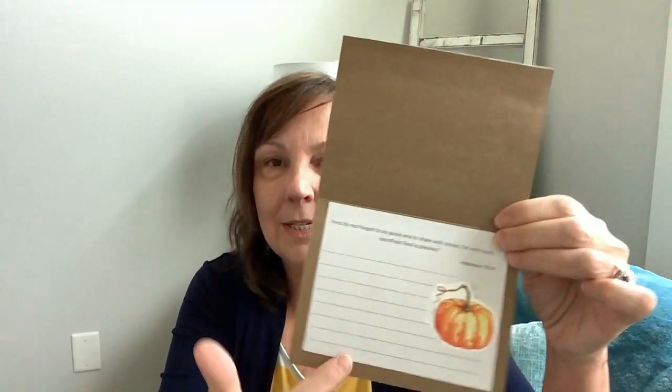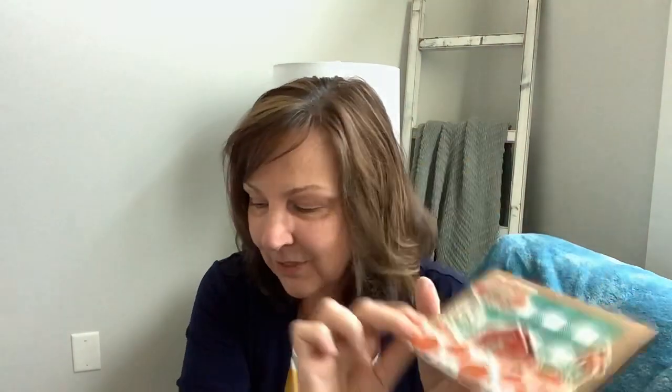I just cut out some paper from this little Dollar Tree journal, and it has a little scripture on it — it says 'And do not forget to do good and to share with others, for with such sacrifices God is pleased. Hebrews 13:16.' I just taped that on there so I can write a little note — it's easier to write with lined paper. I actually like this one better. It was fun to make, and it's a pumpkin patch, so I can't wait to visit a pumpkin patch!